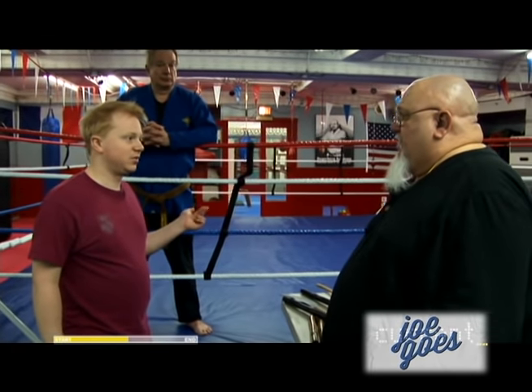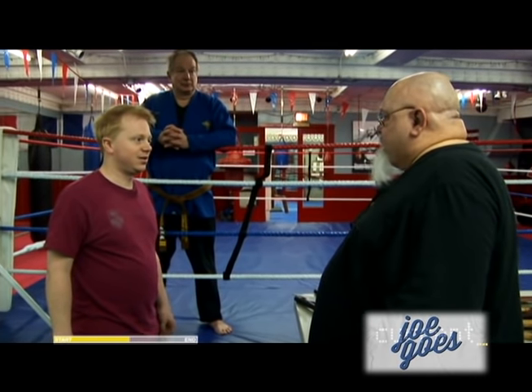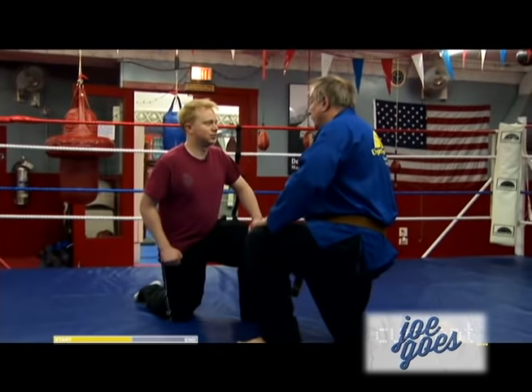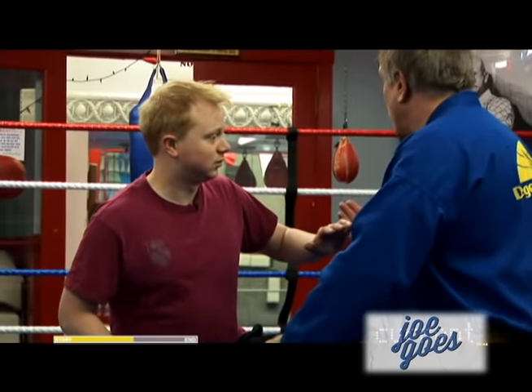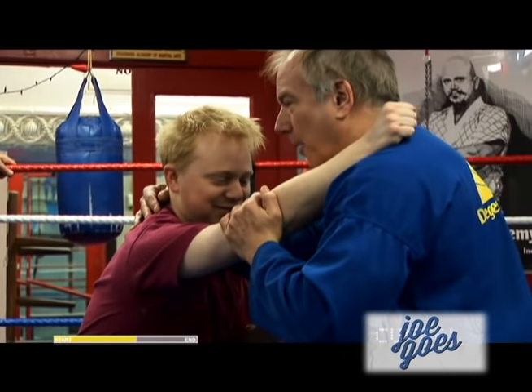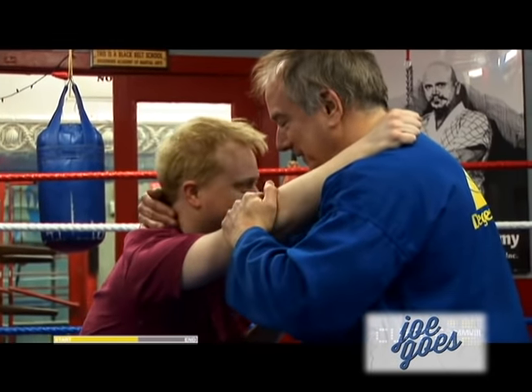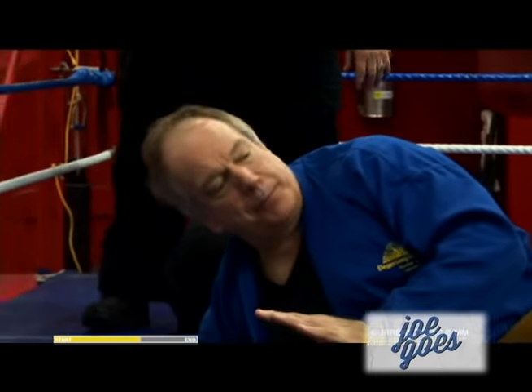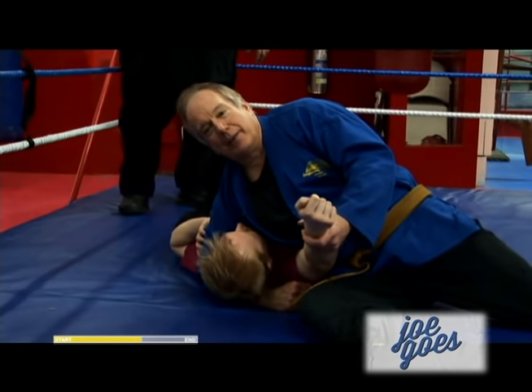Could we get in the ring and do some stuff in the ring? Sure. We're going to start in what they call the collar and elbow hookup. I'm going to be cupping your elbow joint and you're going to be cupping my elbow joint. I'm going to use this on my lady friends. Tap tap means stop immediately. Maybe we should have a safety word.